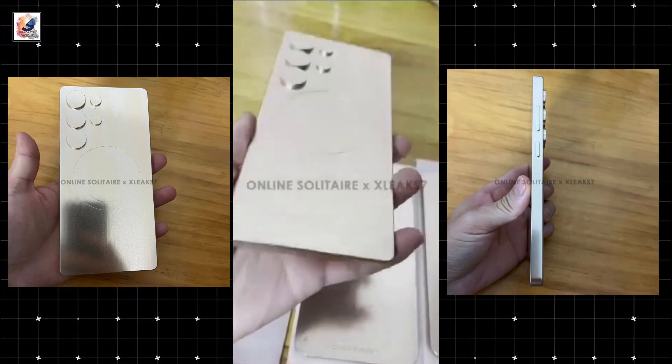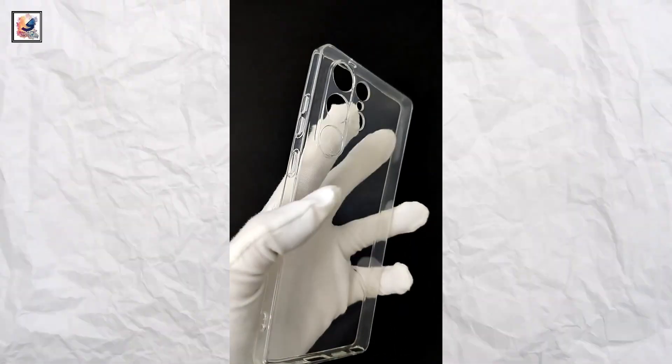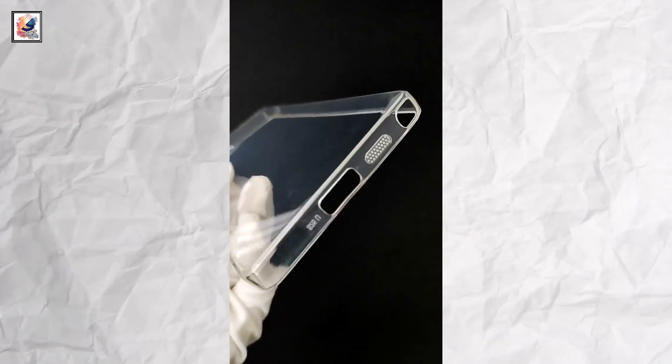The 2025 flagship is supposed to have extra thin bezels — you can see the bezels represented on the dummy. This is the Galaxy S25 Ultra case shown off on video, with rounded corners.